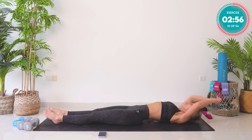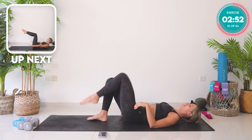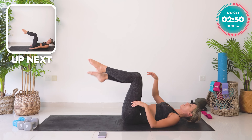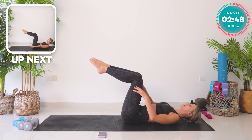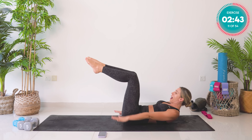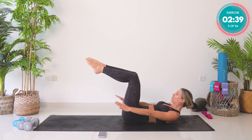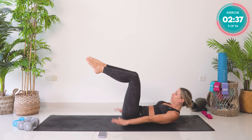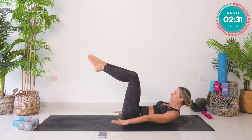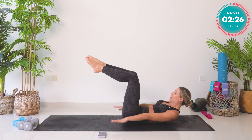We're now going into Pilates 100s. Single leg tabletop — 90 degrees at the knees and hips. Mirror that with the other leg. Glue those inner thighs together and come up into a crunch. Take those arms out in front of you — pump up and down, breath in for five and a breath out for five. Let's go: breath in, two, three, four, five — breath out, two, three, four, five. That's 20 — keep looking forward, belly button back towards your spine, legs at 90.